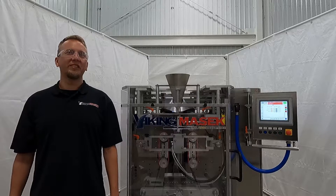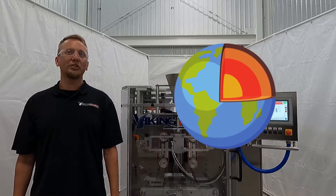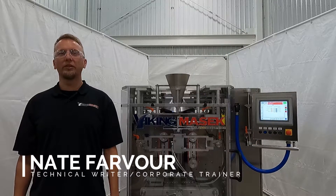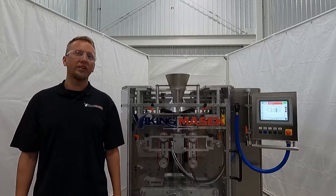Does one of your seal bar heaters say 1598 degrees? That's as high as the earth's mantle. Hello, Nate here at Viking Mesa QS headquarters in Ootsburg, Wisconsin, with another quick tip video.